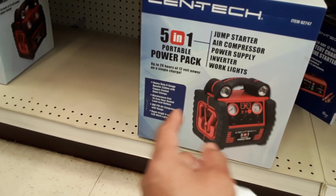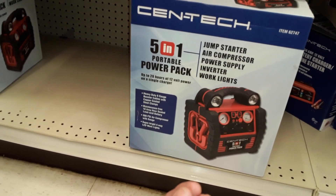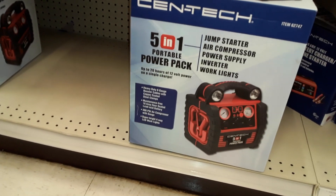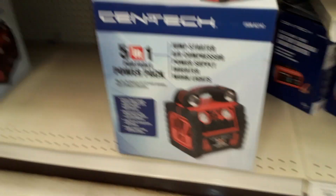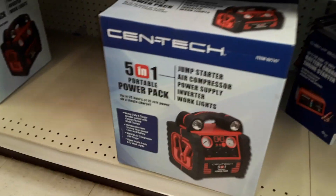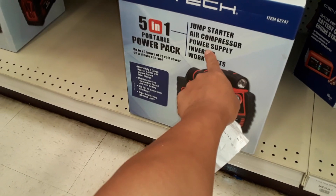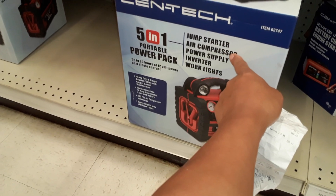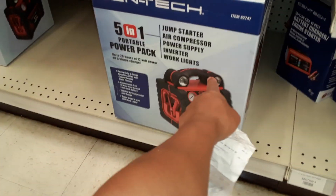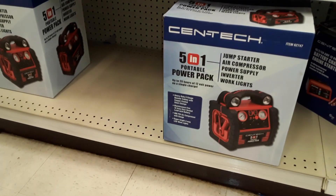If they didn't put a reverse charge circuit to block it, you can recharge these units by hooking them up as if you were jump starting your car while it's running. The alternator in your car will generate electricity and recharge these battery packs super fast — like 10 to 15 minutes. Otherwise, they expect you to plug it into a 120-volt source or a 12-volt source from your vehicle, which takes a long time. But you can get up to 20 hours of 12-volt power on a single charge — enough to run a 12-volt fan all night and still have a little power left. This one even includes lights.